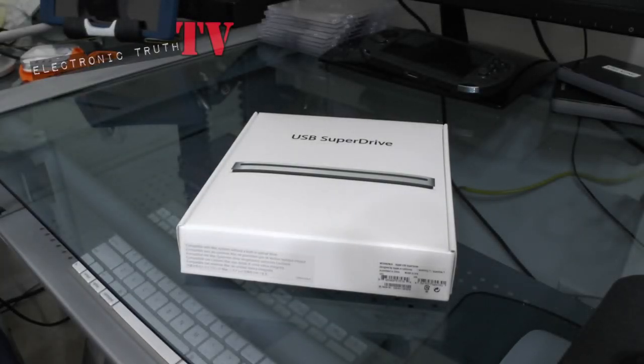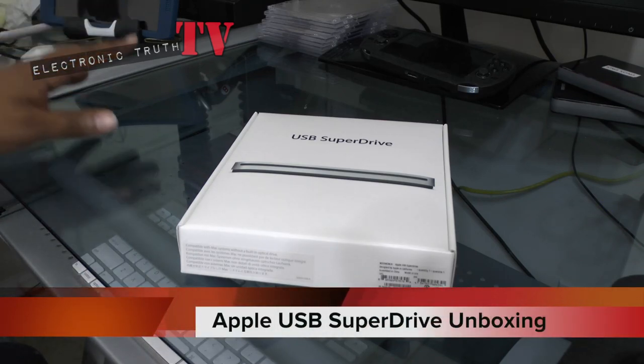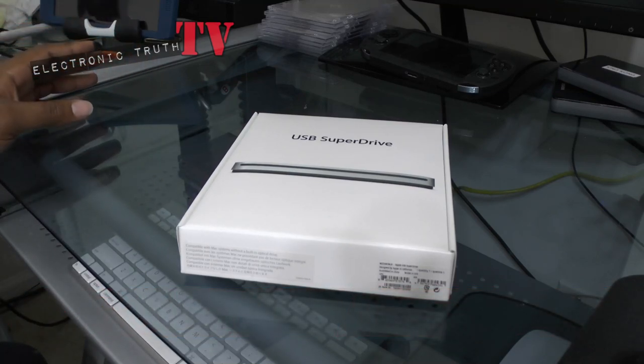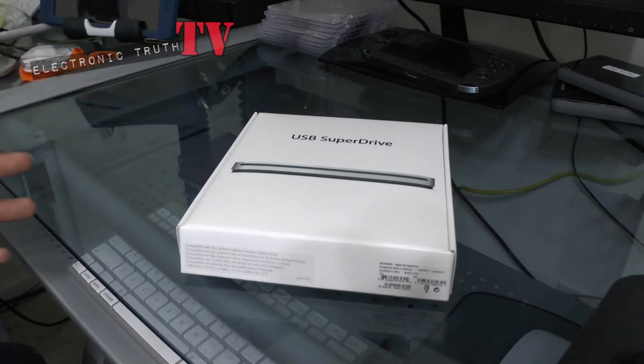I went and picked up another product. I unboxed it already because I needed to use it for work — I went to a job fair. I wanted to show it to you in the box, and I wanted to tell you that if you have a computer that does not have a DVD or CD drive, you definitely need to pick something like this up. Keep it somewhere accessible, because there will come a time when somebody gives you a disc and you have no way to play it.